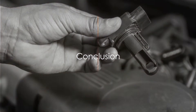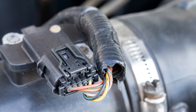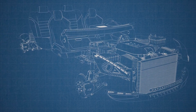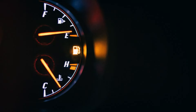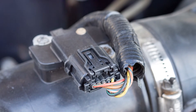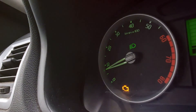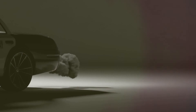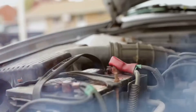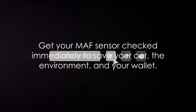Remember, a faulty MAF sensor can significantly affect your car's performance. This little device plays a major role in your engine's operation, from determining the ideal air-to-fuel ratio to emissions control and even improving overall engine performance and fuel efficiency. It's imperative to understand its importance and how different types of MAF sensors work, whether it's a hot-wire, hot-film, or the older vane airflow sensor. Recognizing the signs of a faulty MAF sensor — rough idle, reduced power, decreased fuel efficiency, check engine light, engine hesitation, black smoke, hard starting, or pinging and knocking — is crucial. Don't ignore the signs. If your MAF sensor is showing symptoms of malfunction, get it checked out immediately. Your car, the environment, and your wallet will thank you.